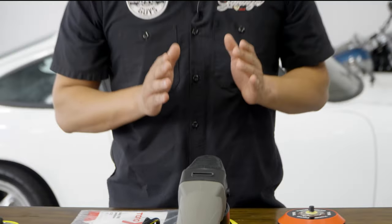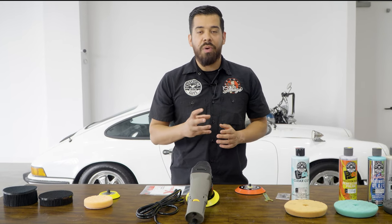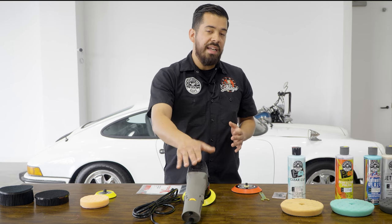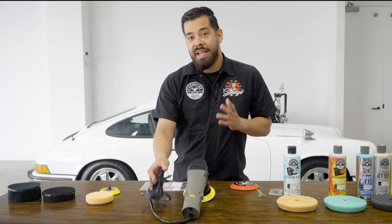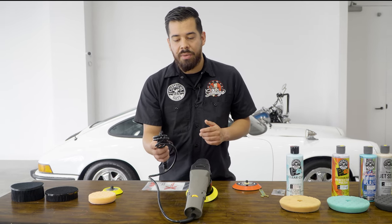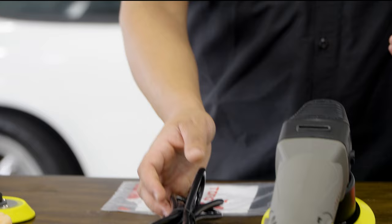Since this is a dual action random orbital polisher, there's not going to be an exact RPM rating depending on what speed you're on, simply because it's oscillating and spinning at the same time. That's a safety feature — whenever you apply too much pressure it generates heat, and you don't want to burn your paint, so this protects your clear coat. It also comes with an eight-foot cord, which is more than enough to do your entire vehicle, and you can connect it to an extension cord if needed.